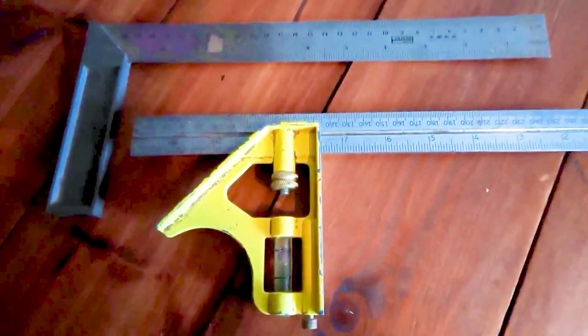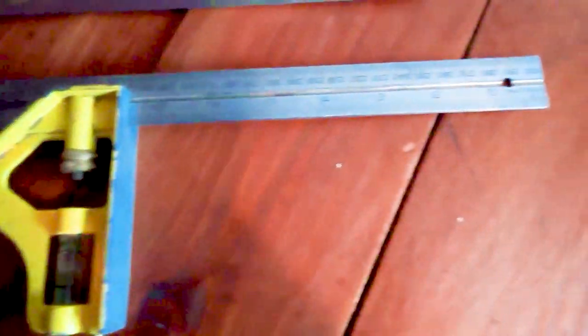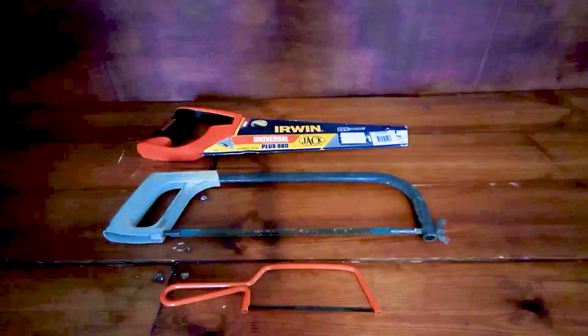Another good tool to add to your measuring kit is a set square or a combination square. Both will measure a 90-degree angle and both have rulers on them. The combination square gives you a bit extra — it has a little level on it and can also give you a 45-degree cut. Either one of these would be a good addition to your kit.